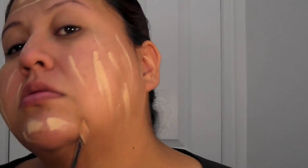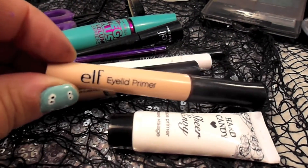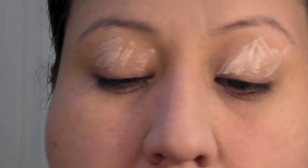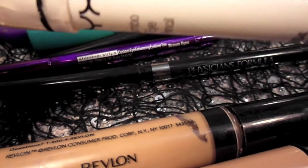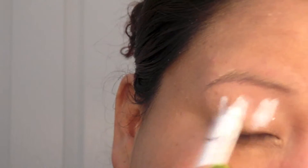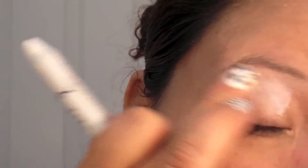Let's grab a primer — everything I picked for this tutorial has been affordable drugstore products. Now let's use a concealer; you can use a foundation if you want, but the concealer is thicker. Make sure it's a skin tone lighter than yours, or maybe two shades. Then let's do an eye primer to make sure all this black is going to stay on our lids. We're going to go for the Jumbo Eyeshadow Pencil by NYX in Milk — this will be a nice base for all the black.